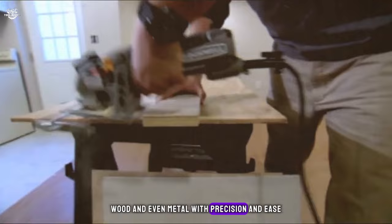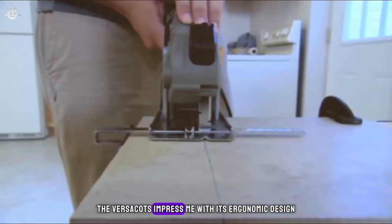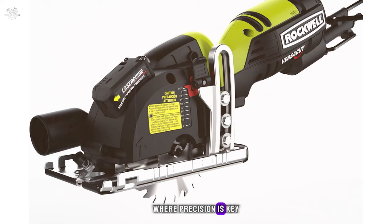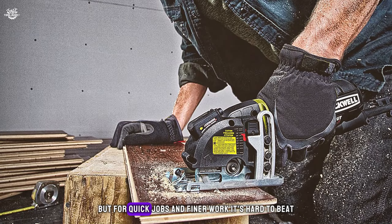What sets the VersaCut apart is its laser indicator, guiding your cuts with accuracy that's hard to beat. The saw comes with a three-blade kit suitable for various materials, and the carrying case makes storage and transport hassle-free. During testing, the VersaCut impressed with its ergonomic design and clean, precise cuts. The laser guide is a game changer for trickier cuts. However, it may not replace larger saws for more demanding tasks, but for quick jobs and finer work, it's hard to beat.